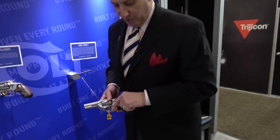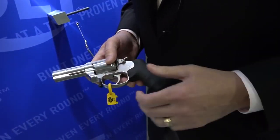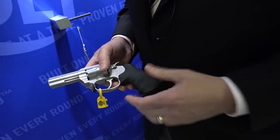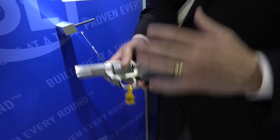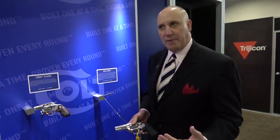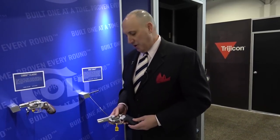One thing we did was lengthen the trigger guard, which gives a mechanical advantage and helps you get leverage on the trigger and pull it straight back — one reason the action feels so smooth. The real beauty of this gun is the leaf spring, similar to what we've used in Pythons. It's trapped in such a way that it delivers a consistent, repeatable, crisp trigger break — certainly the nicest double action trigger Colt has ever put on a double action revolver.